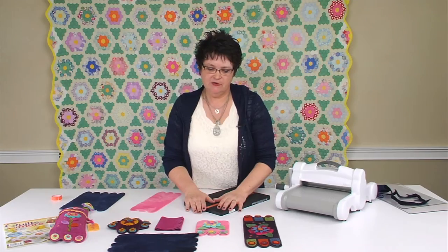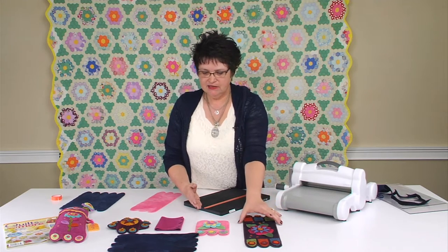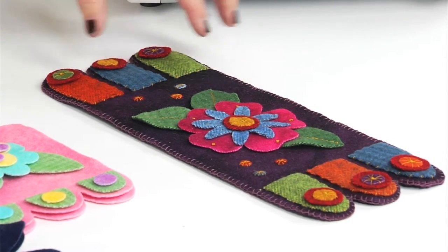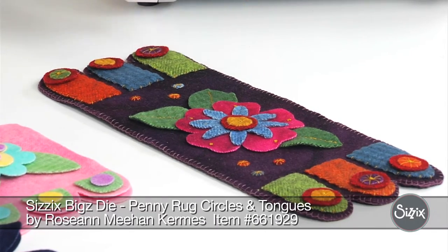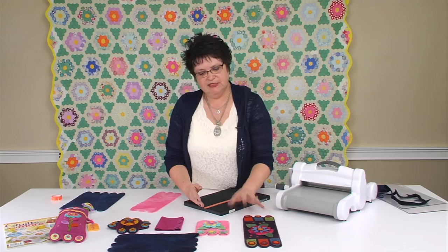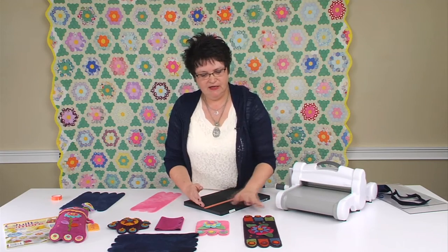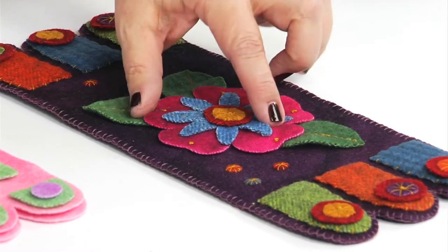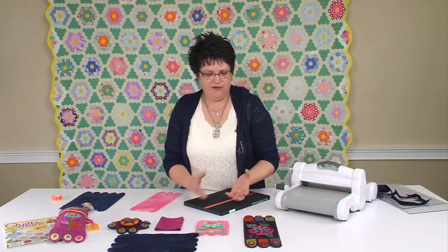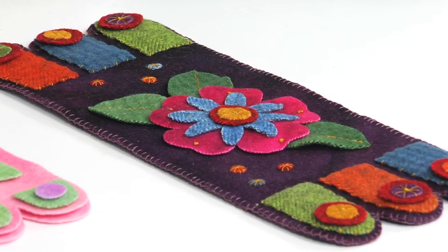One of the things you can make with a die like this by segmenting it is this little mat here. I included the penny circles and tongues die that I created for Sizzix, which is on another die set. I also used some other elements from the quilting dies from Sizzix to embellish in the middle. You can use any die that you have in your collection to make something like that.